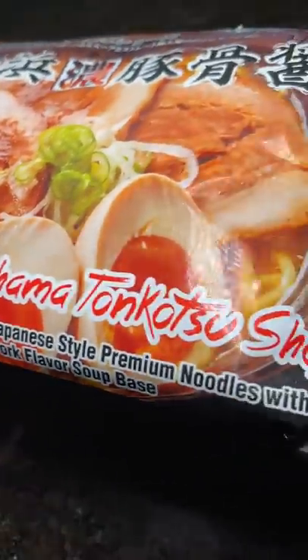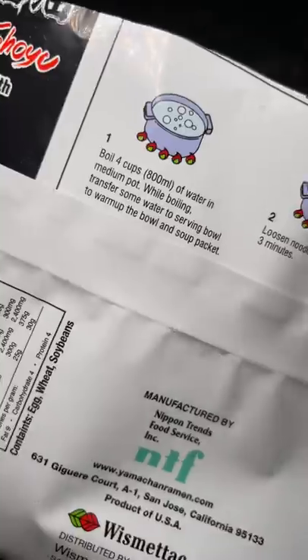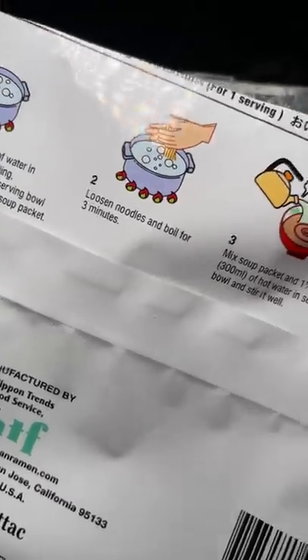The last time I was at the store buying durian, I saw this ramen in the freezer section and decided to give it a try. It's Yokohama Tonkatsu Shoyu Ramen. It comes with two servings and includes a noodle package and a soup packet.